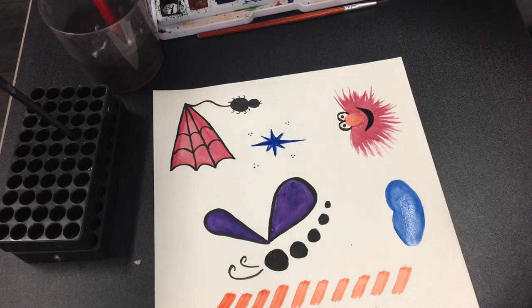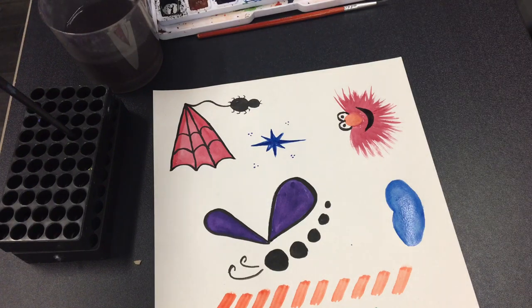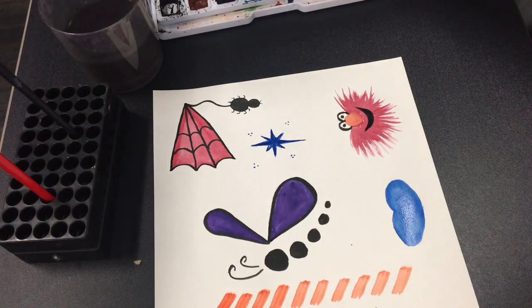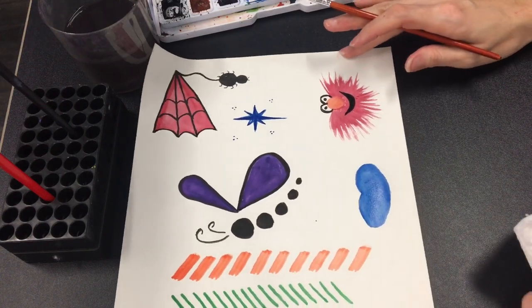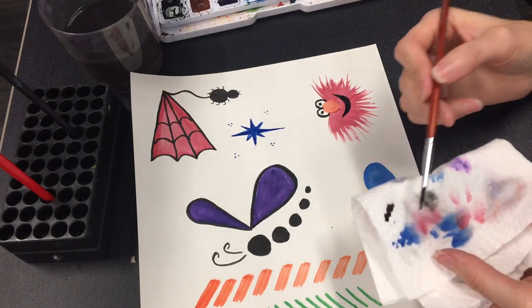Wipe your brush and clean it in your water. The last thing we're going to do is give it its fur, mouth, and eyes. So grab your thin brush loaded with black, and make sure that it does not have a lot of water.